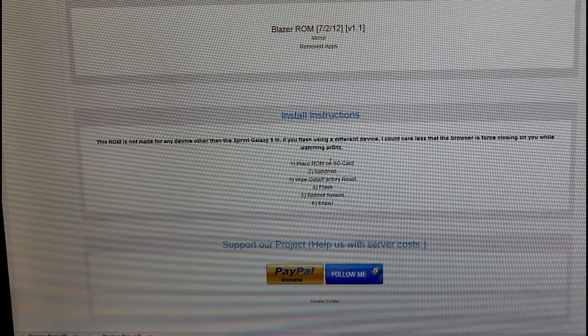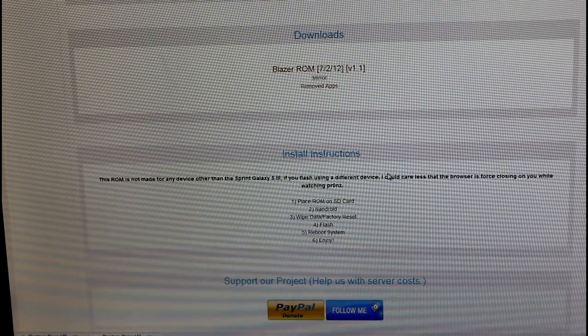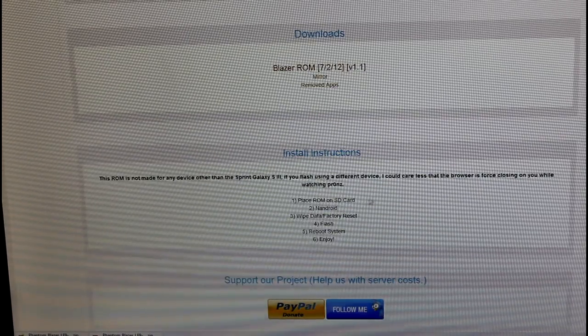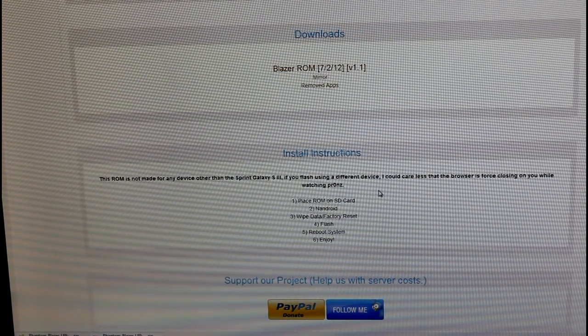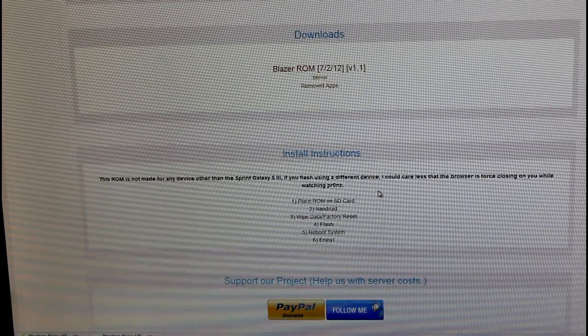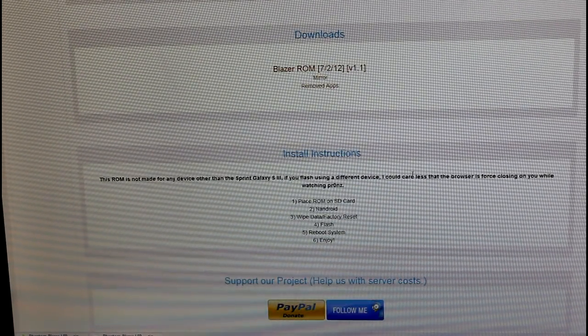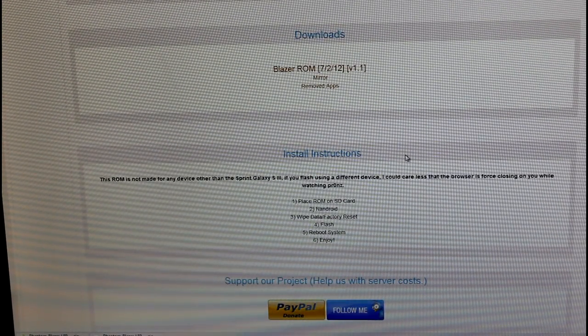Basically we're going to place the ROM on the SD card once it's downloaded. I'm downloading it right now. Once it's downloaded, go ahead and put it on the internal SD card of your phone. You can also put it on the external — I just prefer internal because I only have a 2GB external SD card.